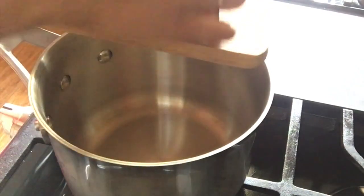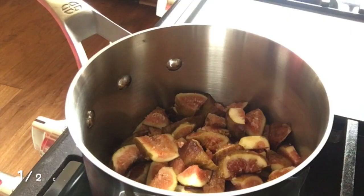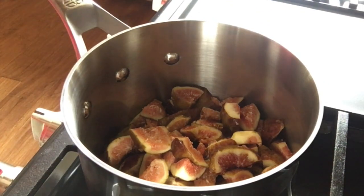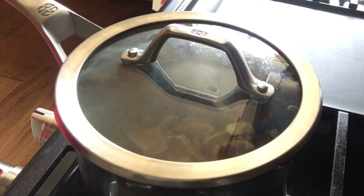Transfer all the cut figs into the saucepan and add half a cup of water. Simmer the fig jam over moderate heat, stirring occasionally, until the fruit is soft. It may take 12 to 15 minutes.